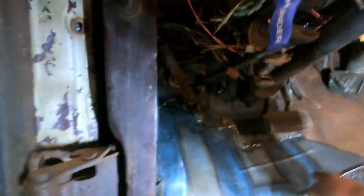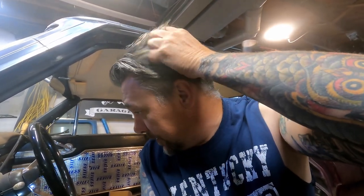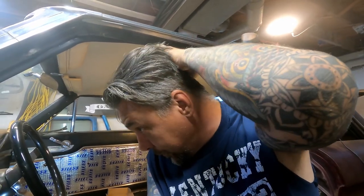Yesterday when we left off we were working on finishing up this floor pan down here on the driver's side — it's taking forever. I got this nice little kick down in here, just kind of doing the heat and beat, forming it into shape. Unfortunately my microphone's dead — I gotta get that charged up but I gotta get to work. I'll bring you back in once we get this side done.